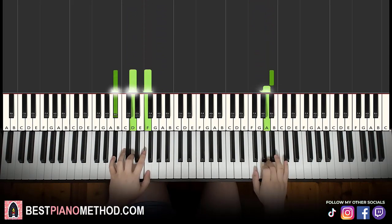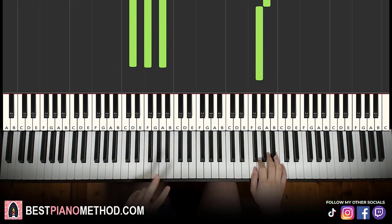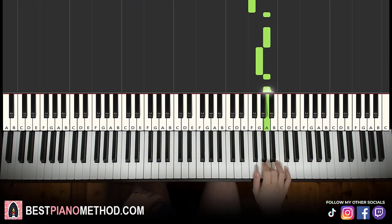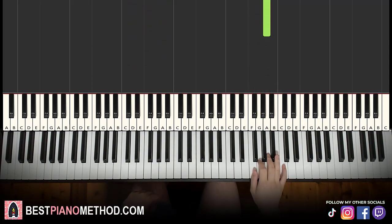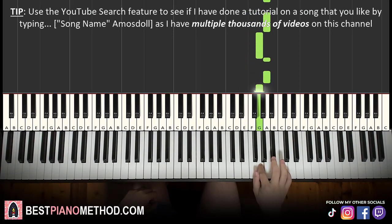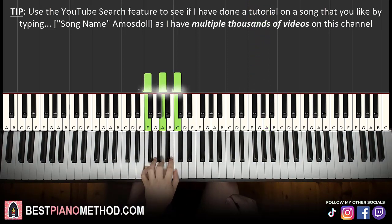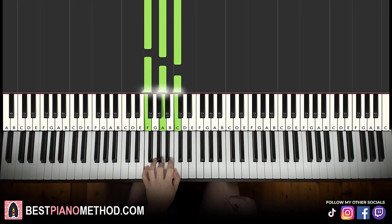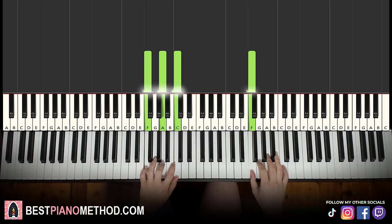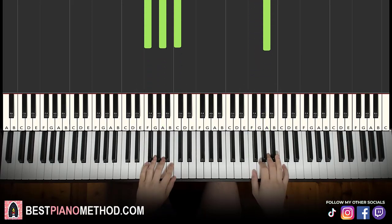Moving on to the second part — right hand continues: F, A, A, G, A, A, G, A. That's it for the right hand for the second part. Left hand, we have one chord here: F major, which is the fully white note chord — F, A, C. With that in mind, the two hands together go: F with F major together.